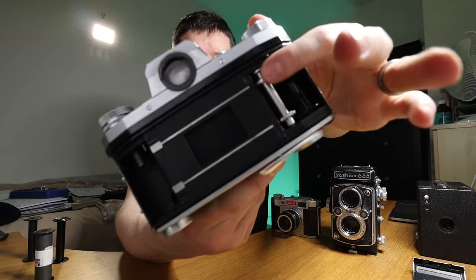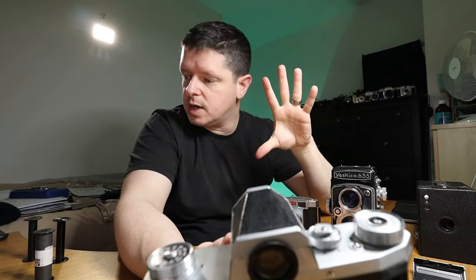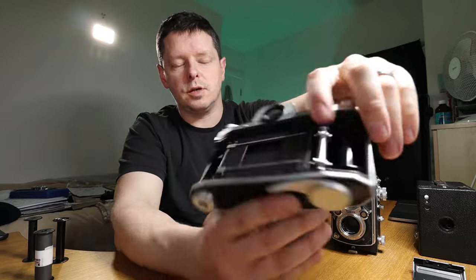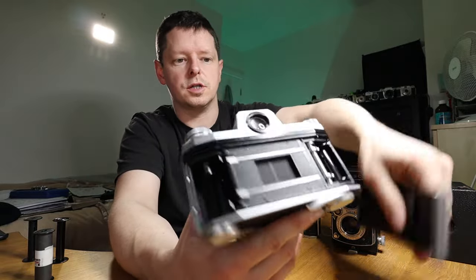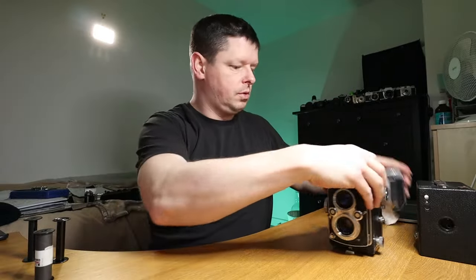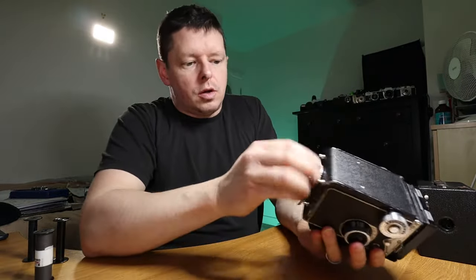Here's an example: a Practica 4 from the 1950s. You can see the sprockets here — 120 film does not have sprockets, as you saw; it's just plain film. So if it's got sprockets and looks about the right size, chances are it takes 35mm film.